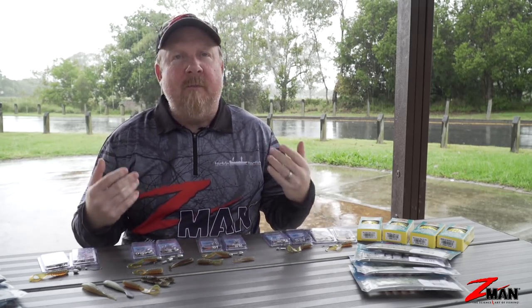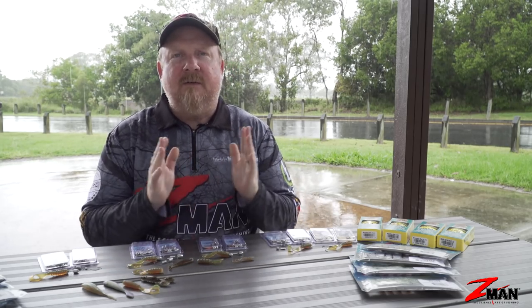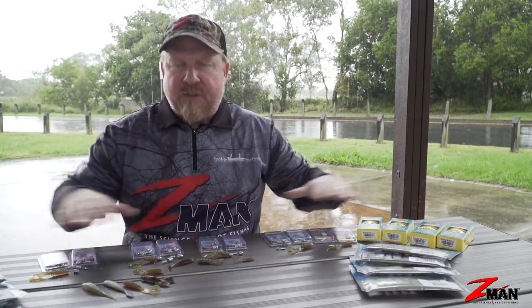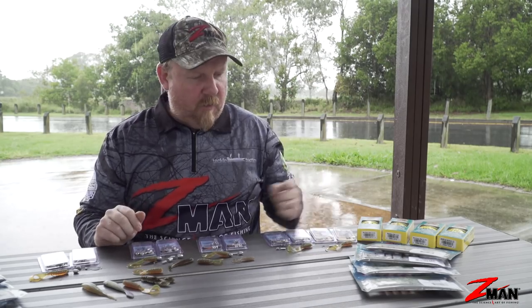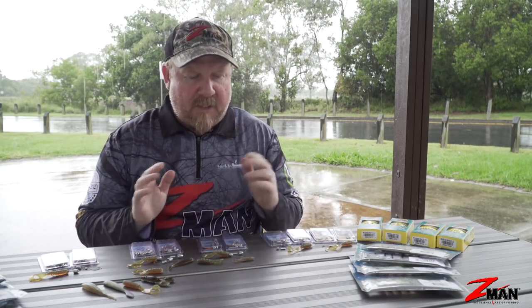Today we're going to talk to you about bream on soft plastics. We've had a lot of people ask us what are the best soft plastics for catching bream, jig heads, etc. So let's have a quick run through across the range of gear for bream, and then at the end we'll choose two plastics and two jig heads to get out there and catch ourselves a bream. First off, what are the most popular soft plastics for catching bream?